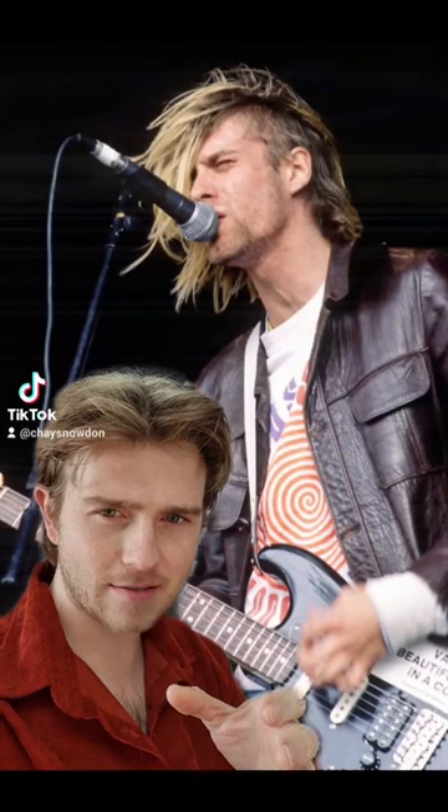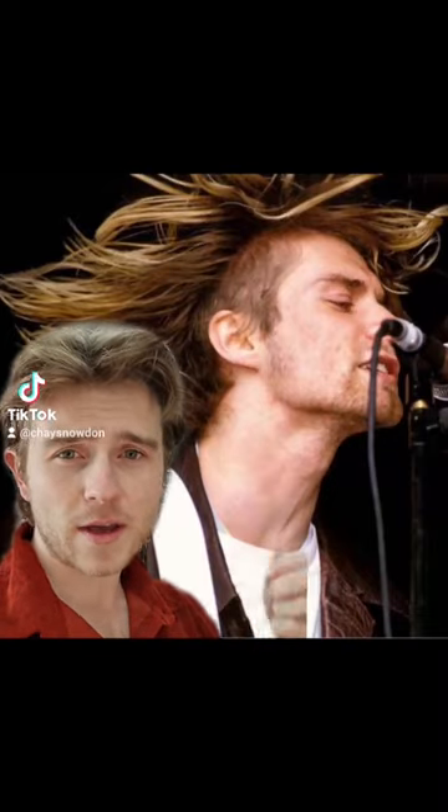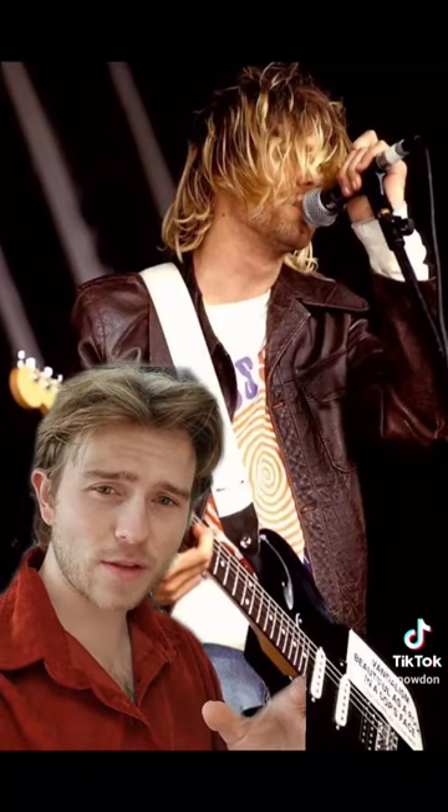It's almost like a mullet undercut — a mullercut. I'd say he's probably taken a Grade 2 all the way up, keeping in line with his ear so it doesn't fall too far behind the ear and take off any of that length at the back. The length on top sits just on the shoulders and just at the nape of the neck, and it's also slightly shaped around from the way it's grown out.